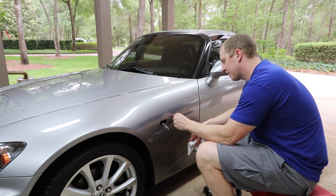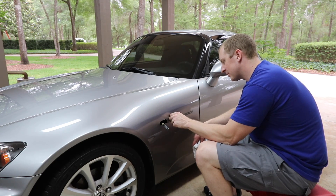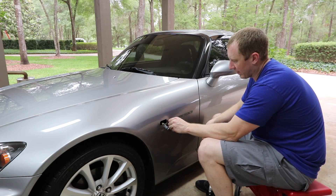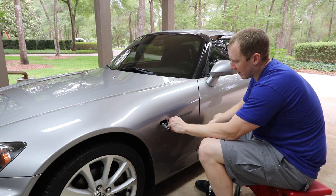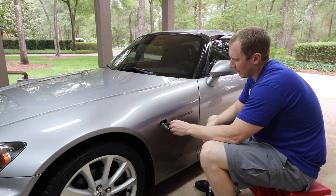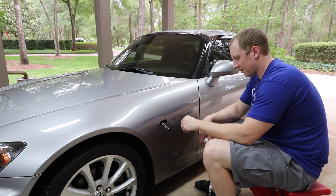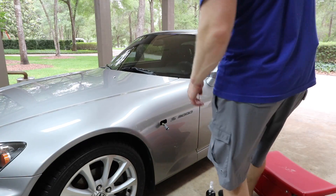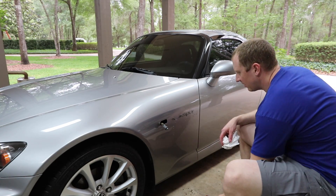I cut my fingernails today — I knew I was gonna be doing something, I'm like maybe I should wait. Sure enough I'm messing with this. This has been on here for so long, I'm certain I'm gonna have to break out the polisher to get the S2000 outline to disappear. I actually just switched to WD-40 which is working way better.